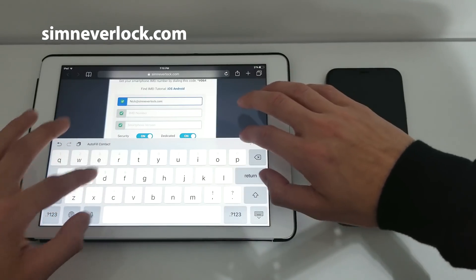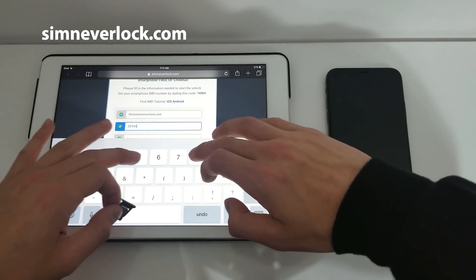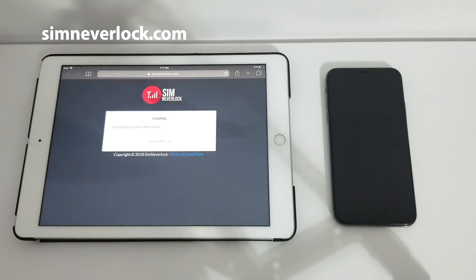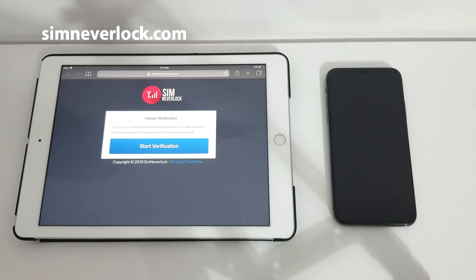Now let's go to our website and fill in the required info. I wrote down my email address, the IMEI number of the iPhone and the phone model. So let's hit the unlock button. Now give the service a couple of seconds to go to the database and unlock your device.